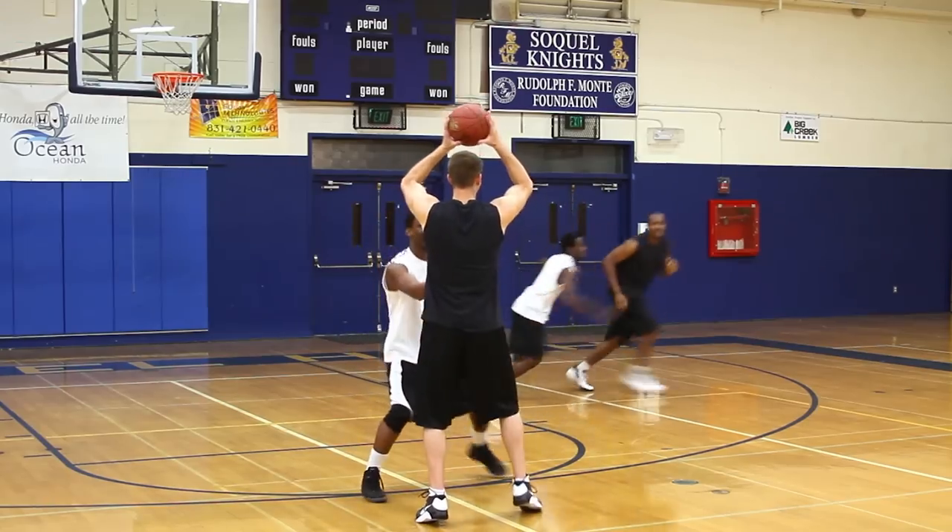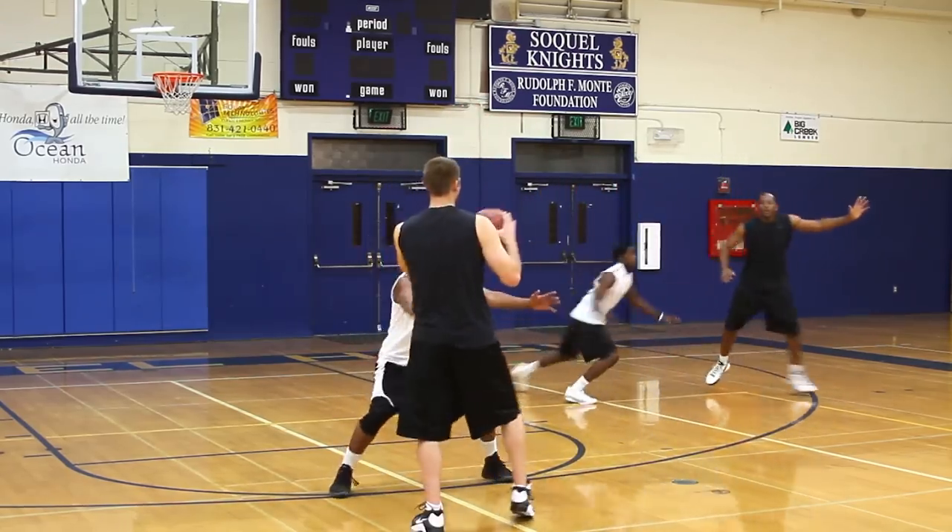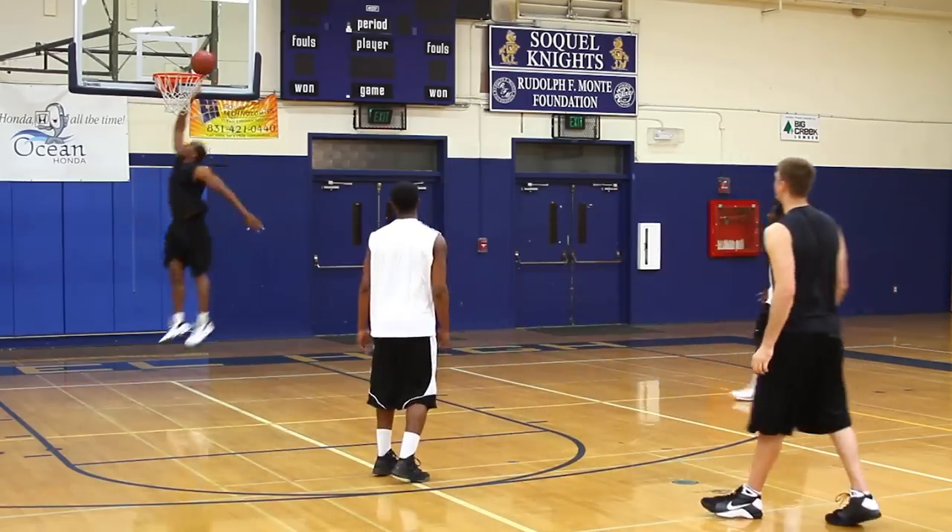All you have to do is make sure you sink the layup — it's as easy as that. One more thing: don't ever fake a backdoor cut. More often than not, the passer will make a bad pass looking for you to follow through on the back cut. If you make the move, follow through until the passer is sure of what you're doing.